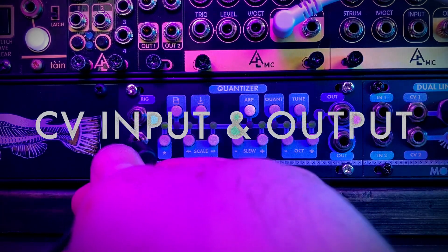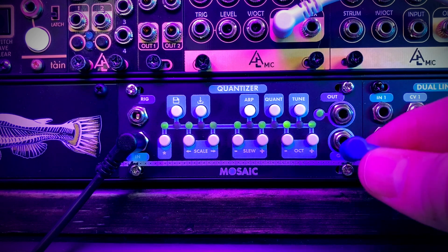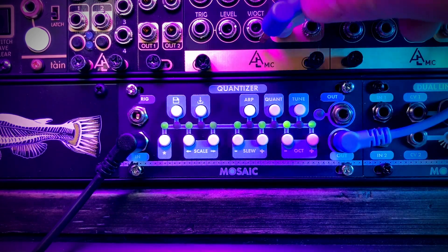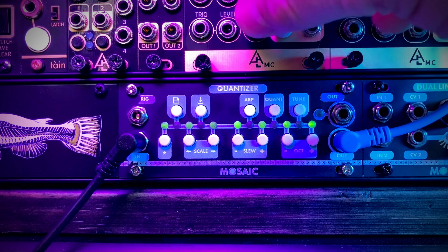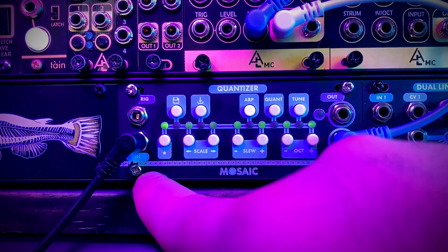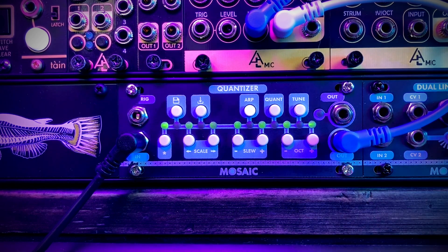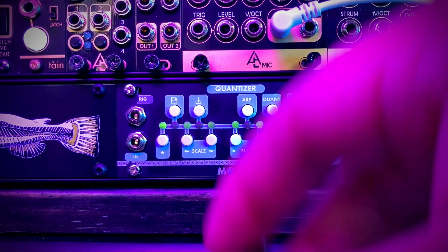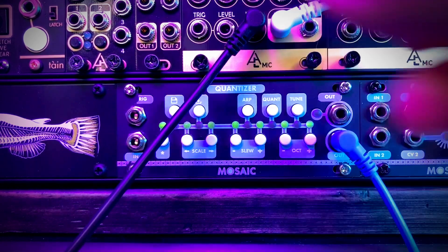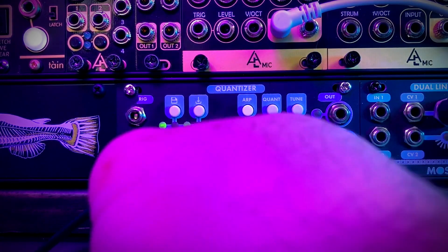First, we have our CV input here to quantize the signal, and then we have the volt per octave quantized output. I'm going to plug that into Platz so we can hear what's going on. You can see I'm quantizing to major scale in C, and the notes are being quantized to the nearest note that the control voltage matches. If I plug my CV directly into Platz it's not as nice — thus the value of running it through a quantizer.